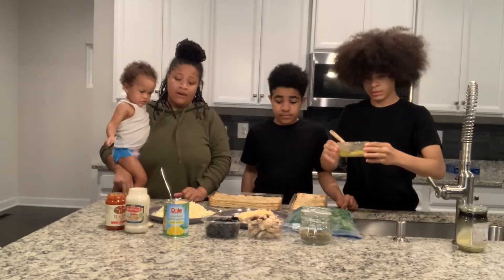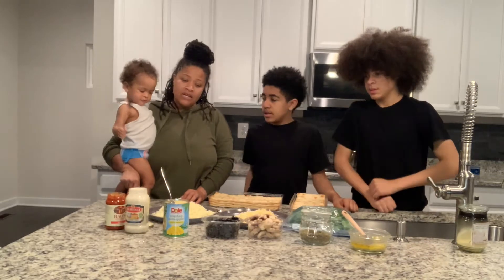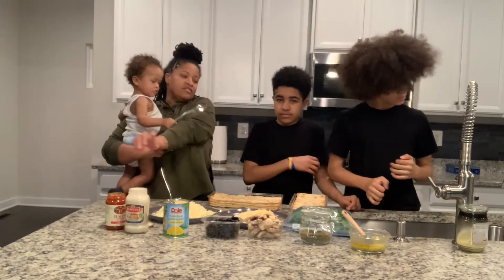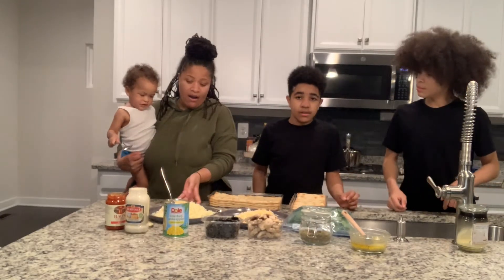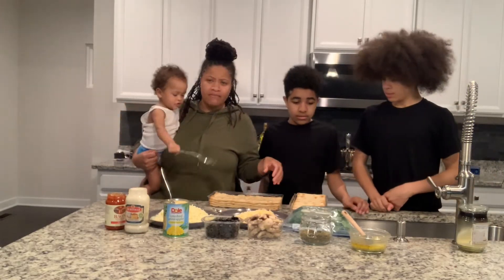The boys like the alfredo sauce on their pizza. Major I will be doing the tomato sauce. So we're going to get ready and let you watch how we bake this. It's going to be scrumptious. The oven is preheated to 400, so we're going to go ahead and start building our pizza and take y'all along with us.